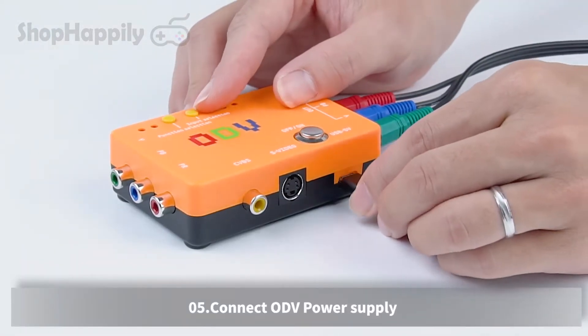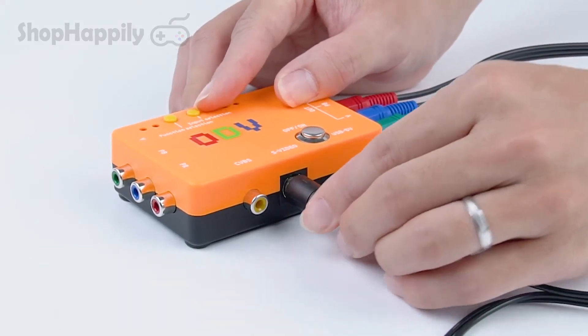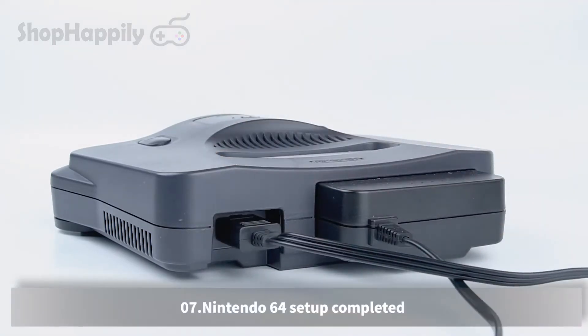Connect the ODV power supply. Connect the Nintendo 64 video output to the ODV video input. Nintendo 64 setup completed.